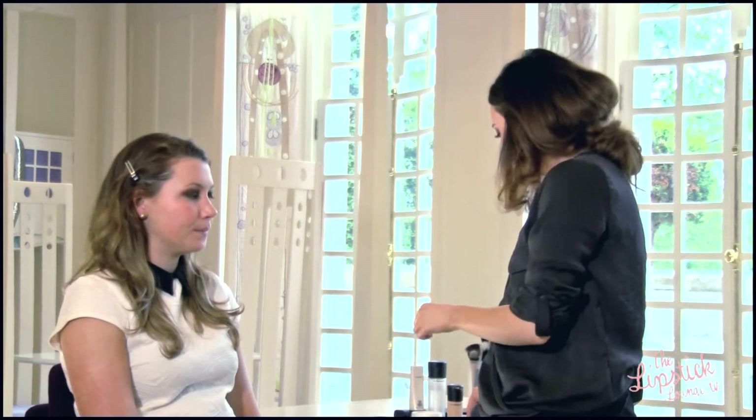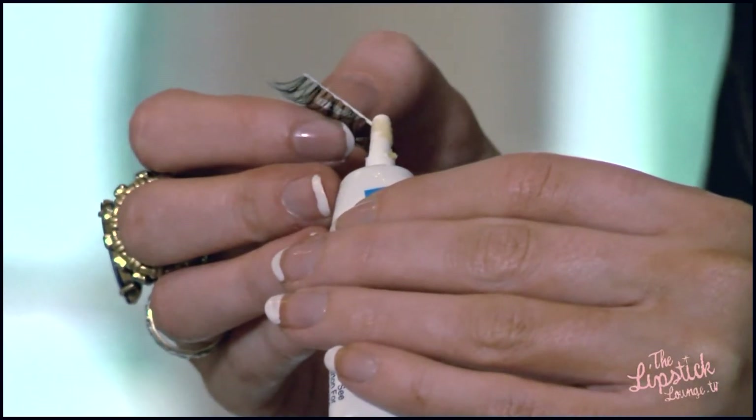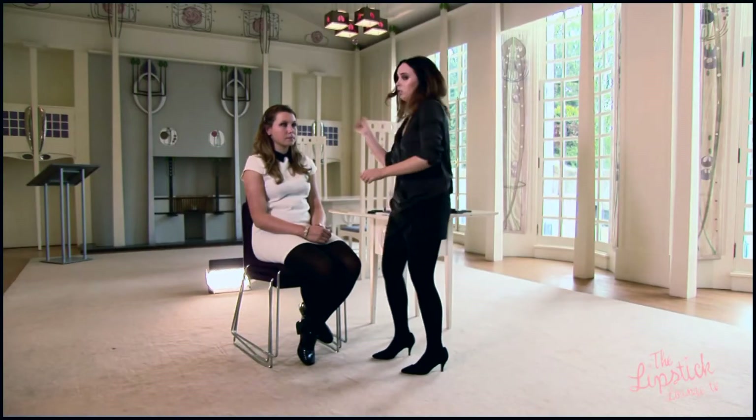So now we're going to apply some wispy lashes. These are probably one of my favourite sets of eyelashes by Ardell and they just look great on bigger eyes. I'm just going to run some dual glue across the top of the strip of the lash and allow five minutes for that to set in.